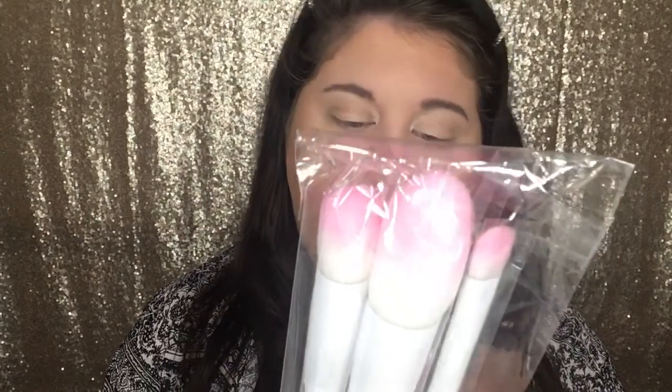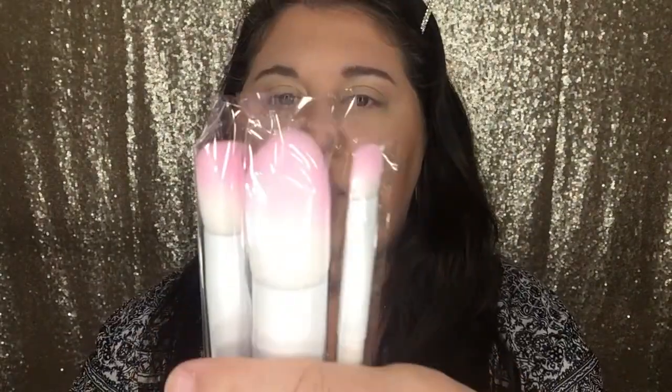The first thing in the box that I see is this pack of brushes from Crown. It is a three-piece Pro Brush Trio — they are white with pink tips. I'm gonna use these today. I'm gonna use this one for highlighter; it's not what I would normally use for highlighter but I'm gonna try it. They've got little places here to put your fingers so that you're holding your brush properly.